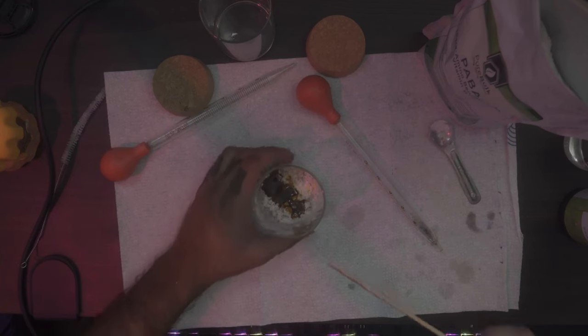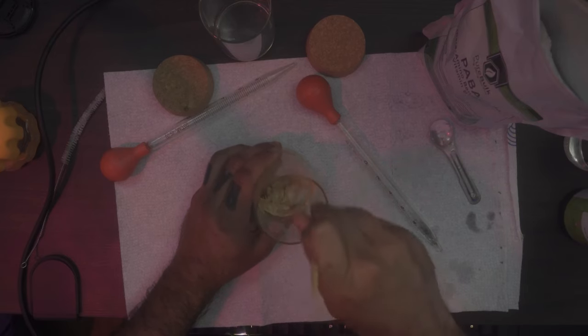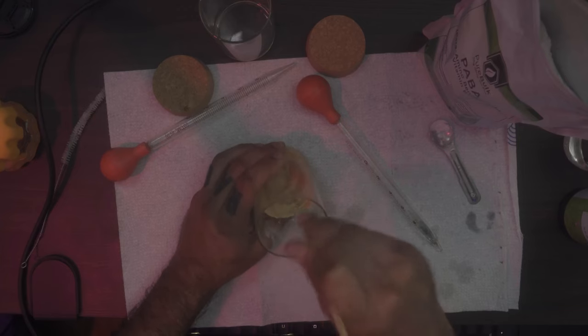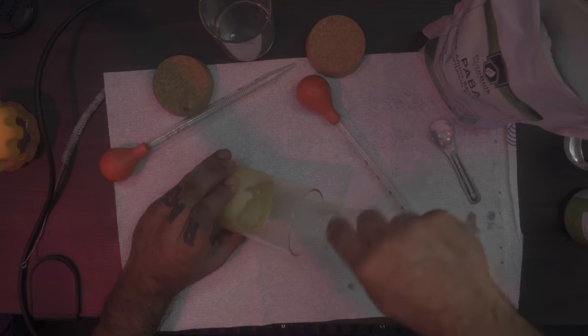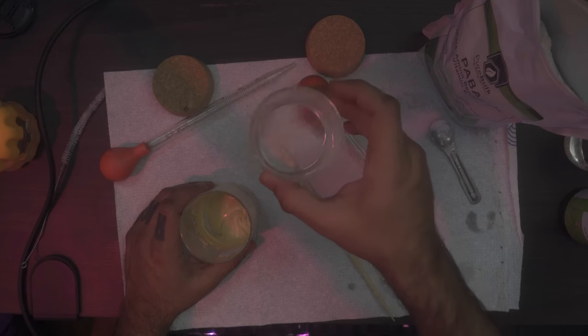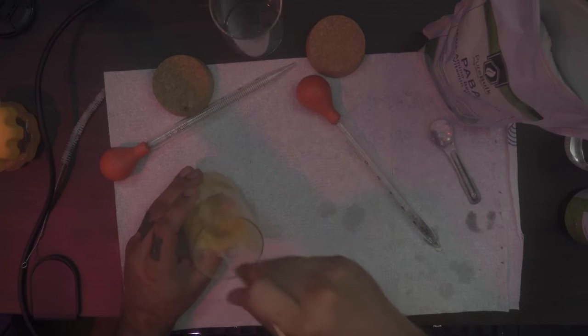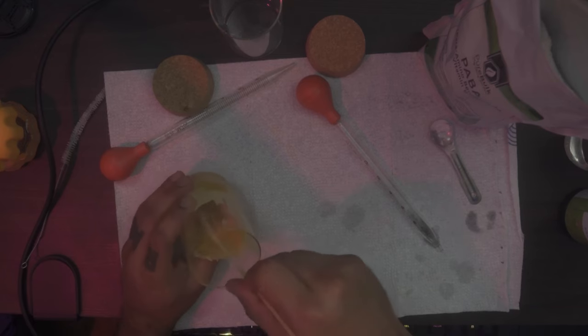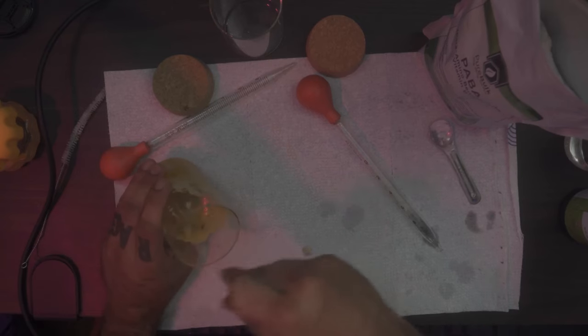Now we have all the ingredients in jar two. With the castor oil and lecithin added, the PABA is dissolving more and it's easier to mix. Mix everything together as much as you can with the bamboo stick. It's still a little runny at this point. Then pour the mixture of apple cider vinegar and DMSO from jar one into jar number two, and mix some more.